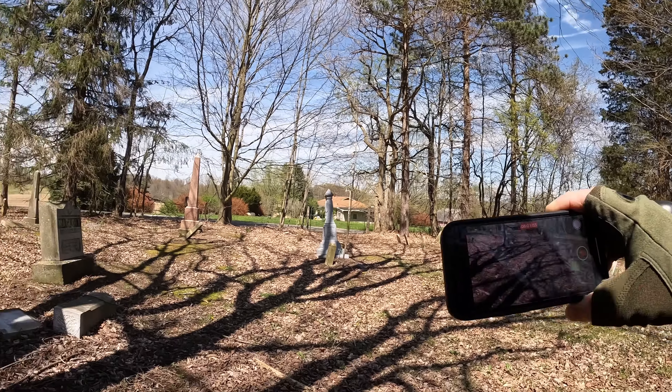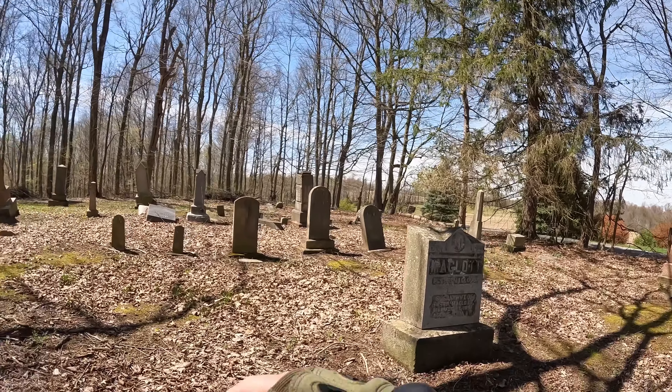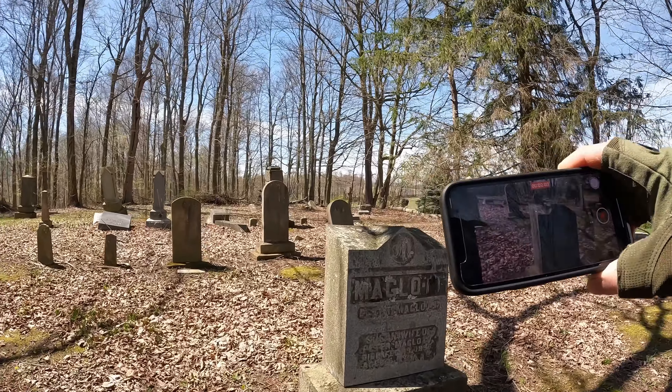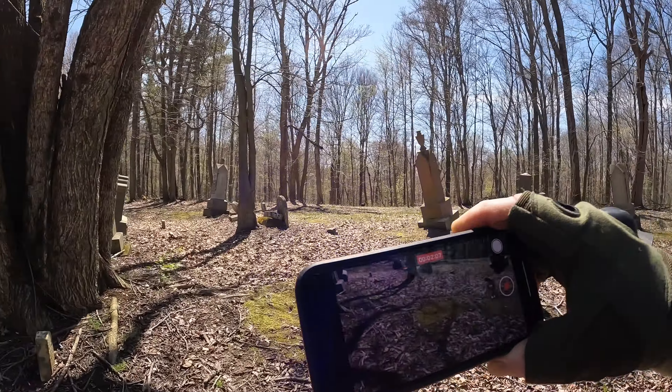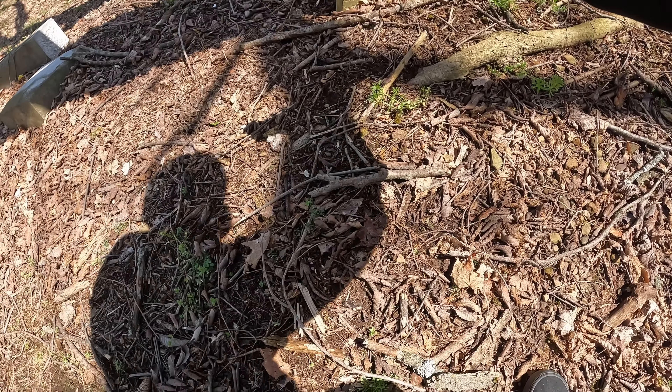My daughter learned it in a matter of a few minutes. And that's where it goes back to the other graveyard. We're going up to this one up here. As far as I know we're allowed to go in this, but we'll find out — if I see any signs saying we can't go in, we'll have to find something else to do today.